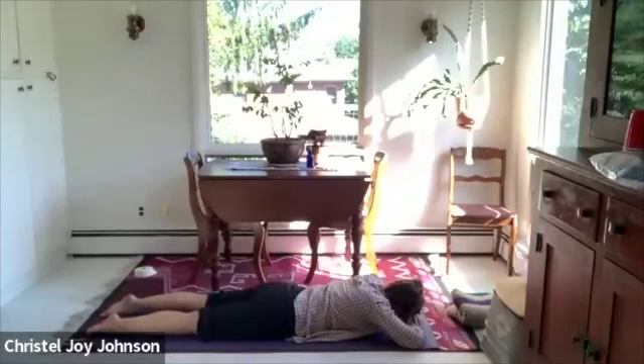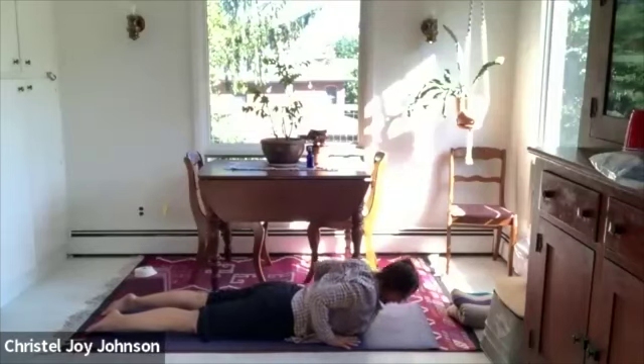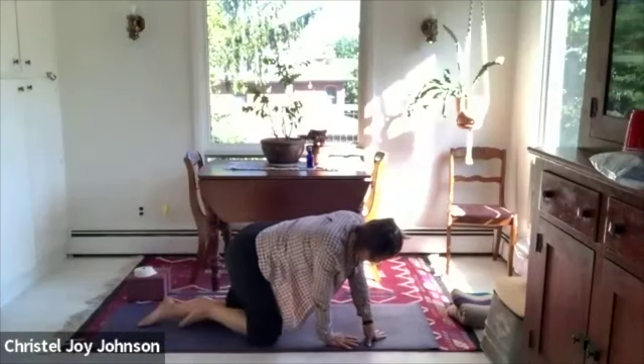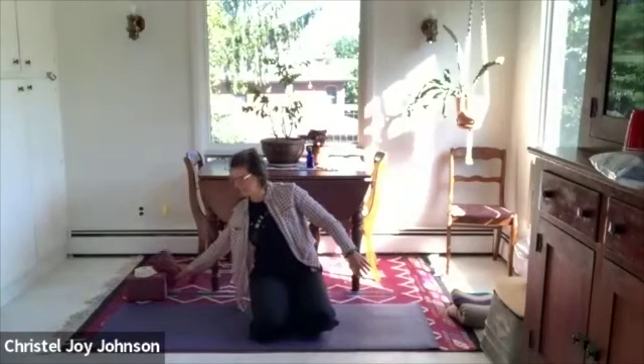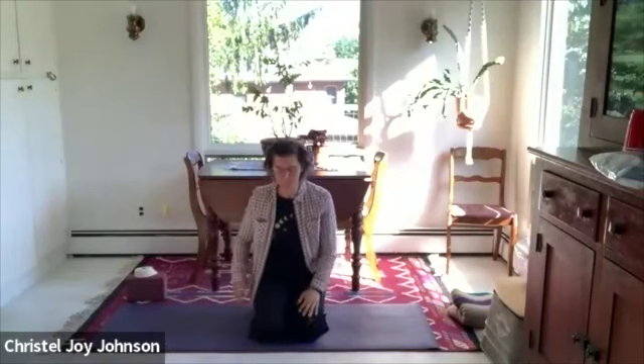When you are ready, bring your hands next to your ribs and push up off your belly. You can keep the knees down. Come into either a kneeling or a sitting position. Let's end with just a couple of breaths from here, feeling the length of the spine. Hopefully the hips feel like they have a little bit more mobility — maybe the shoulders too. We did a little bit in the shoulders.